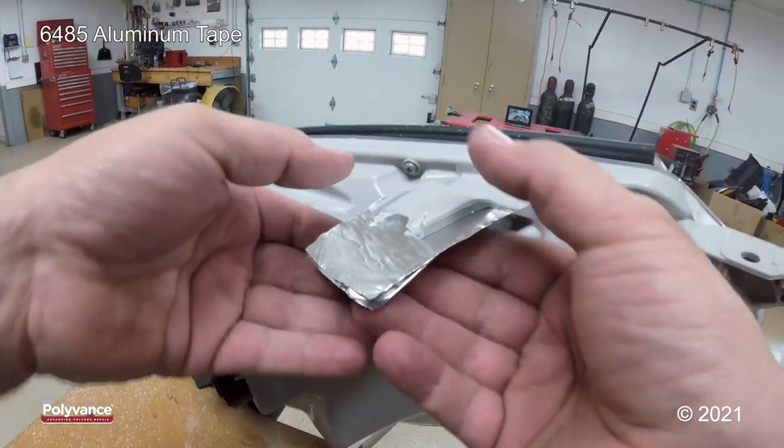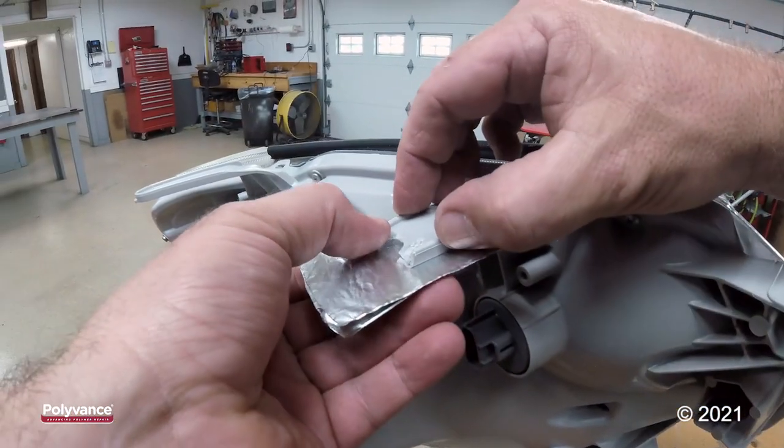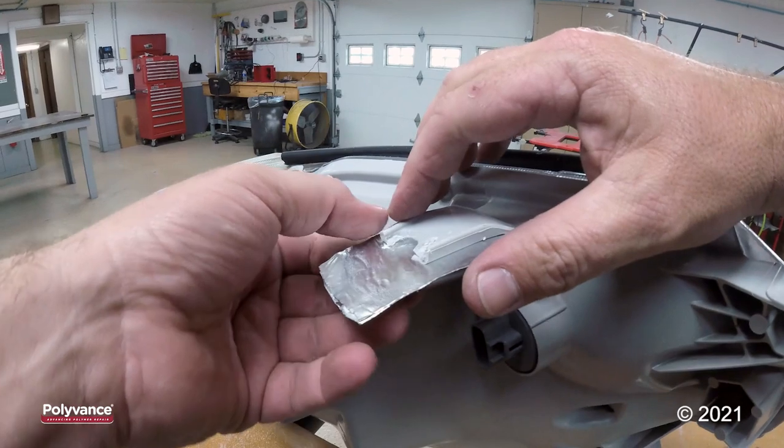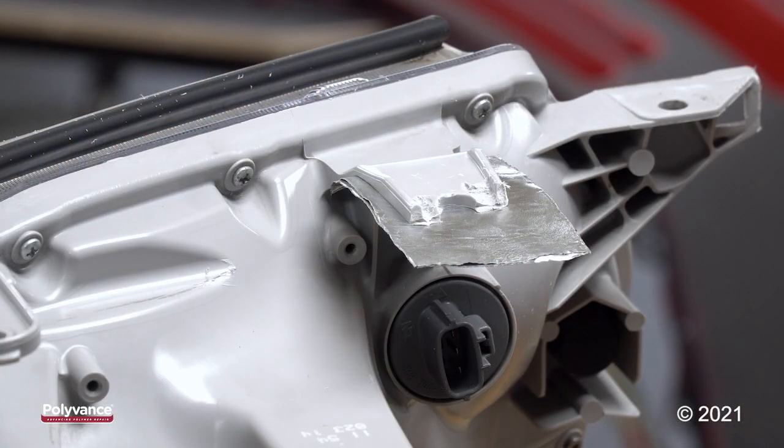I'm applying two pieces of aluminum tape to keep some stability here so that I can weld onto it without the tape bending, falling, or collapsing down. Since polypropylene does not come in gray, we're going to use our gray TPO welding rod, which is the same type of plastic as polypropylene.